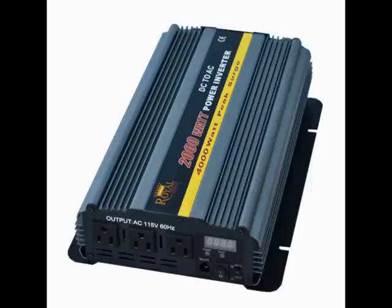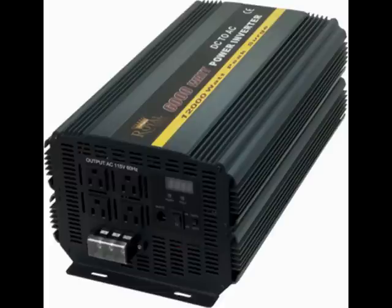DC to AC power inverters are available in a large variety of different sizes. You can find them as small as 50 watts and as large as 6000 watts. With 6000 watts of power, you'll be able to power 50 amps worth of devices, which covers pretty much any type of standard household electronic.